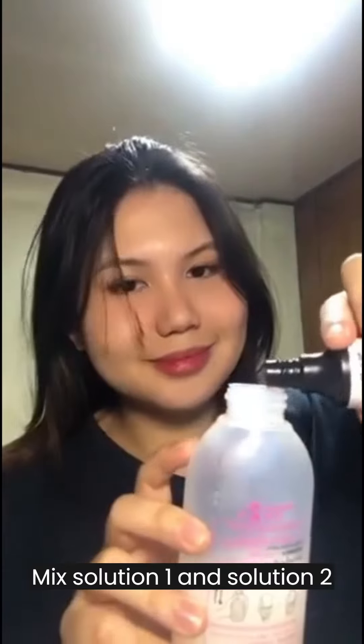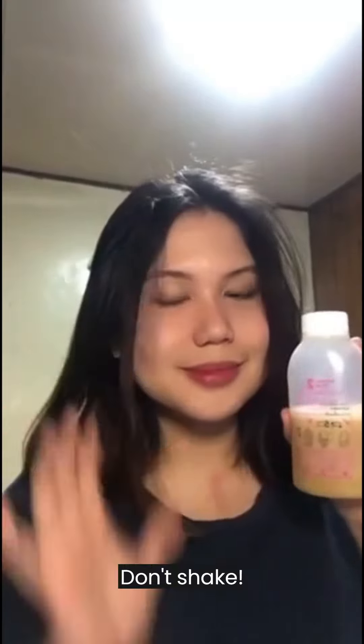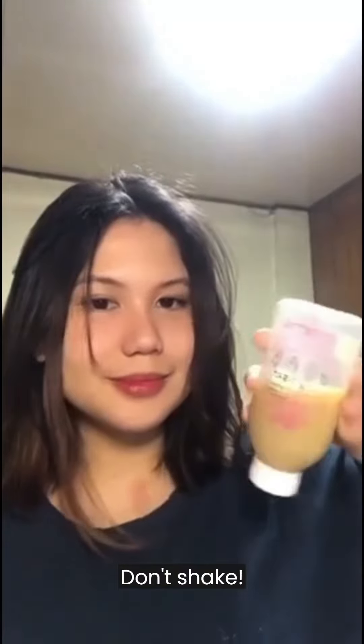You just have to put the solutions in, mix it gently, turn it up and down five times, use the pump that is also included in the box, and then you're good to go. That's why I like using Lise.